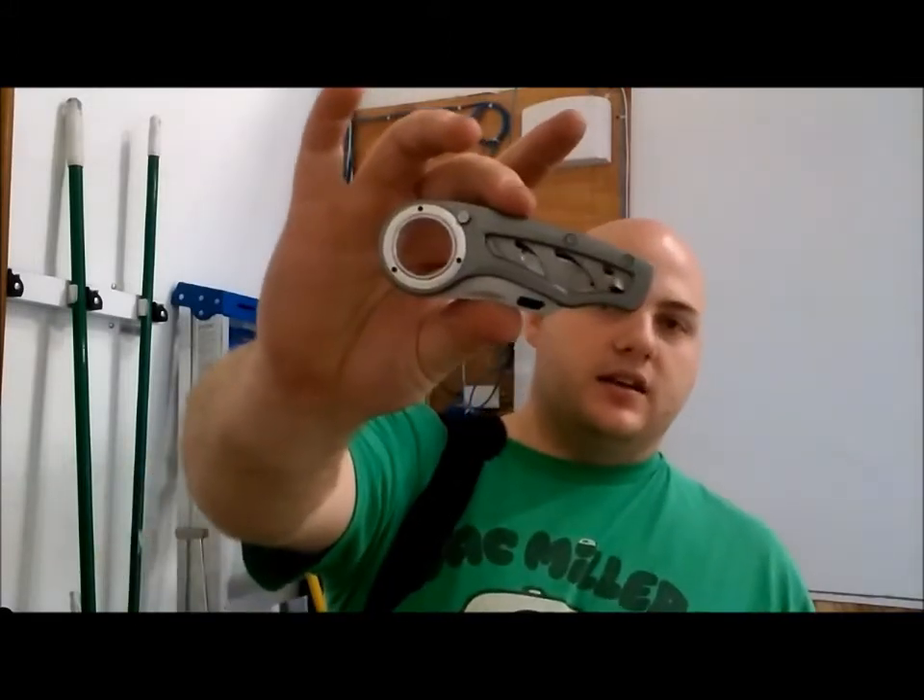So, here we go. I hate carrying things in my pockets. In my pockets, typically I have my phone, which I'm doing this video on. And either my keys or this knife. It's an Excel — just a razor knife for work, basically.